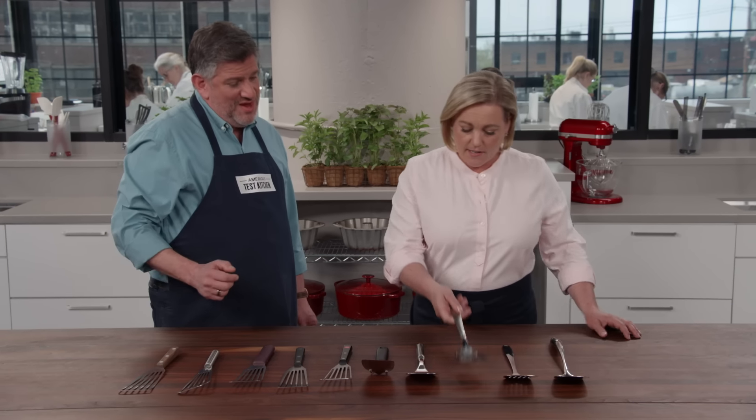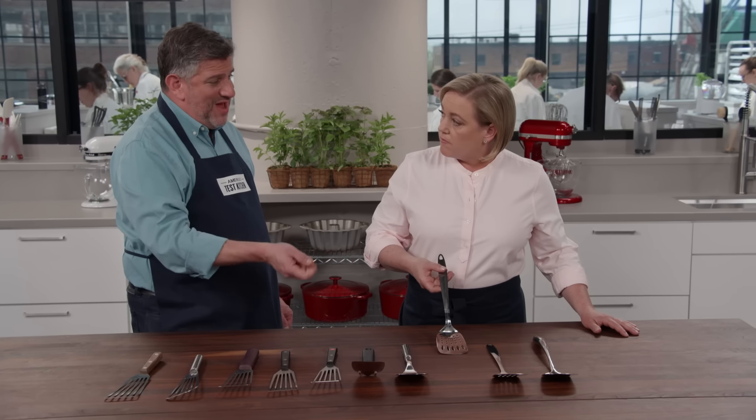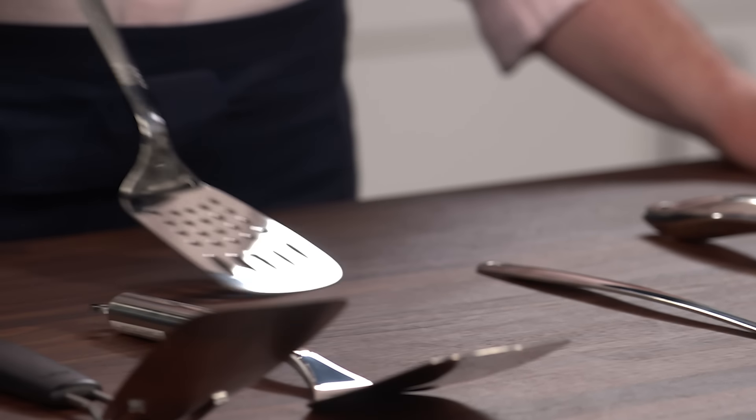With the shorter-headed spatulas, if testers got a little too vigorous when moving a pancake or a cookie, sometimes the food hit the back of the head and got a little dent in it.